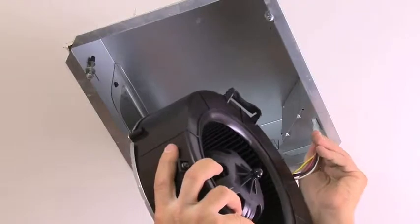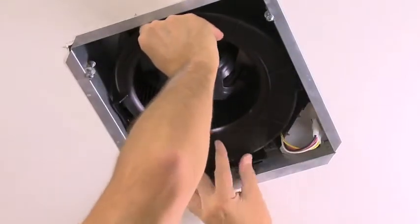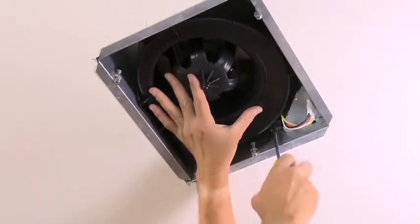The permanently lubricated motor is up to 50% more powerful and up to 70% quieter, with a sound quality rating up to twice that of typical fans. Plus, it uses very little power, so every EasyFit fan is ENERGY STAR qualified.